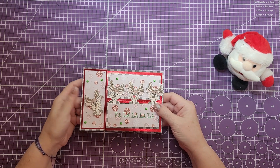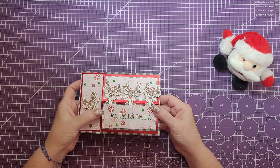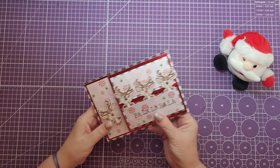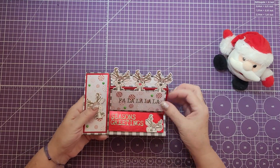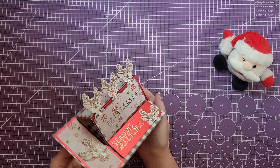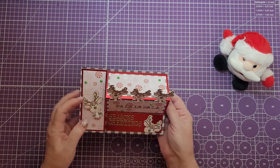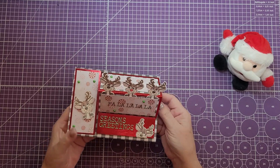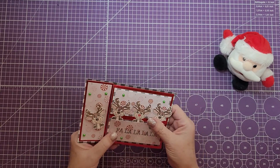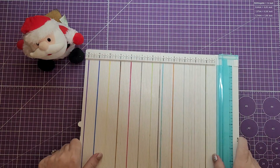Hi crafters, welcome back and thanks for joining me today. This is Jonna with Purple Girl Crafts. Today we are going to make this reindeer easel card. As you lift this up you'll see it says Season's Greetings on the bottom and on the top three reindeer colored on both sides. This still requires no die cuts, it's pretty simple, so let's get started.